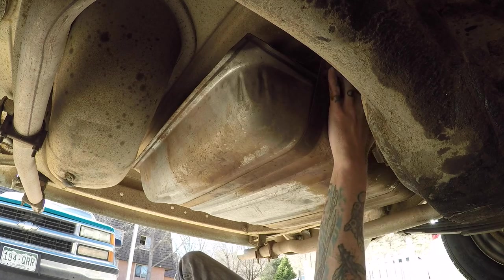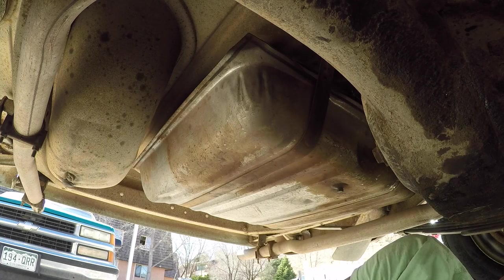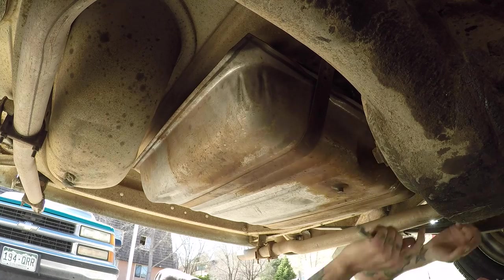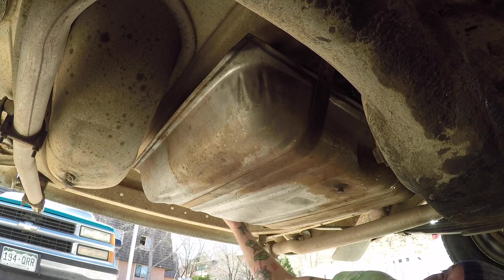Depending on how long ago you ran your car, this may be pressurized, so be ready for gas to come pouring out of the line itself. It may be wise to spray this with some PB Blaster beforehand because it is tight.